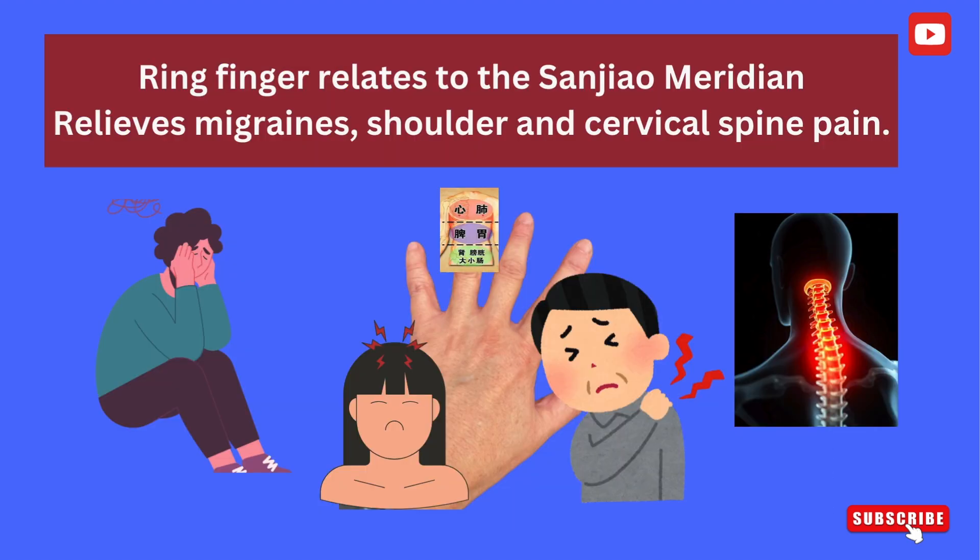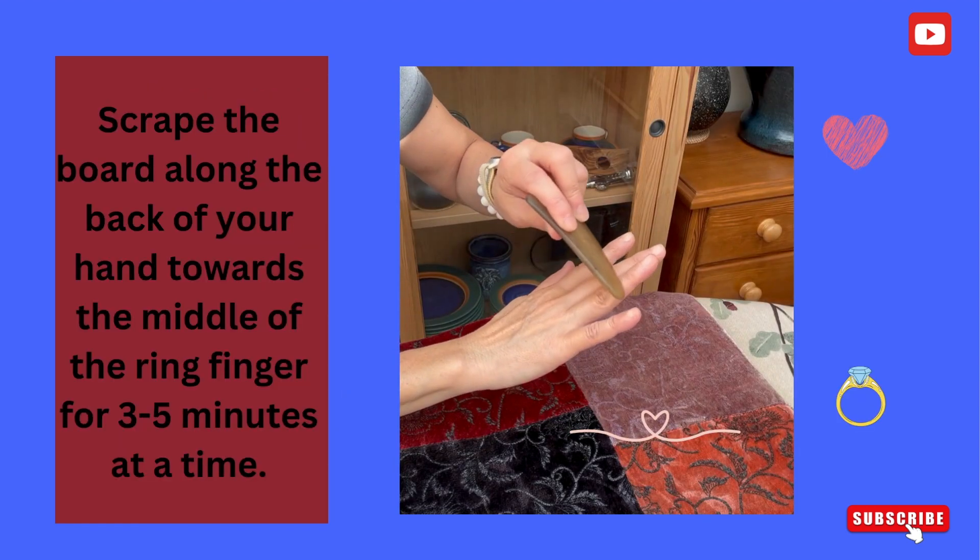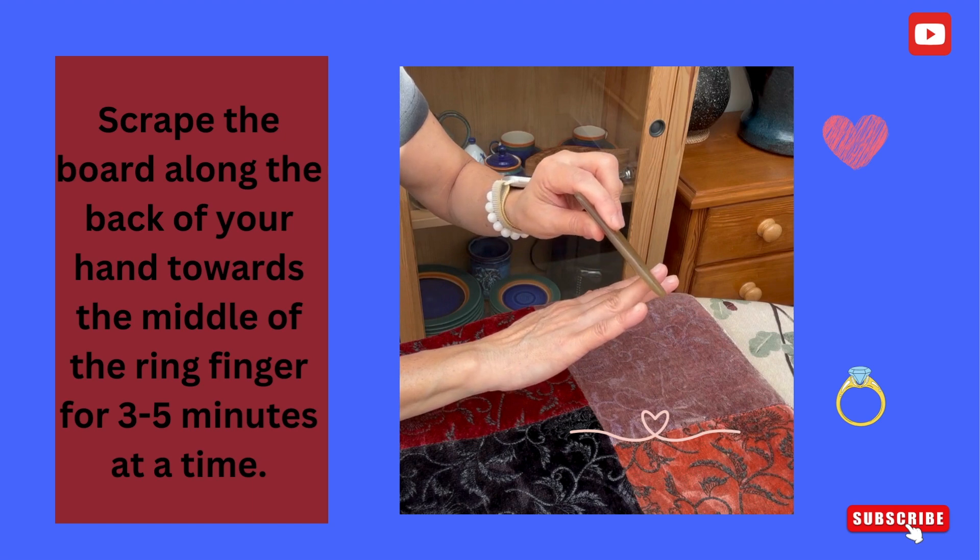The ring finger relates to the sanjiao meridian, which relieves migraines, shoulder, and cervical spine pain. Scrape the board along the back of your hand towards the middle of the ring finger, for three to five minutes at a time.